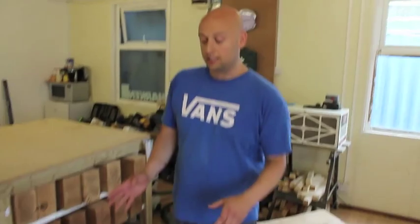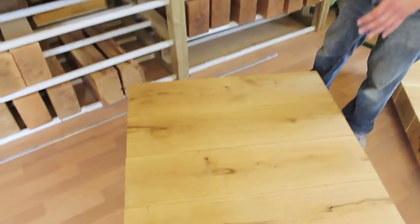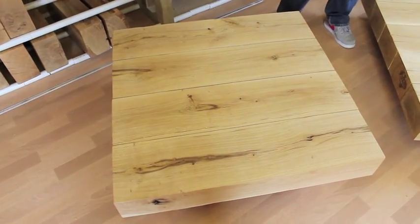The first feature of the Amazonica table is that it's got what we call a floating table top. What that means is that the base of the table is recessed back under the table, hidden away to give the top an appearance that it's floating.